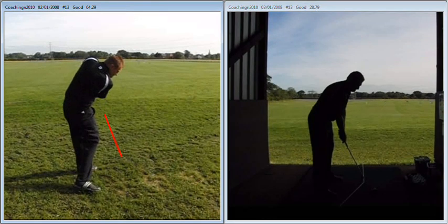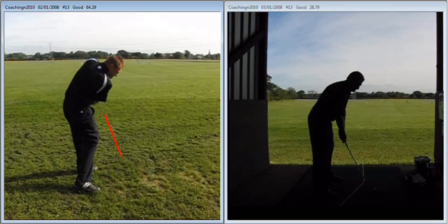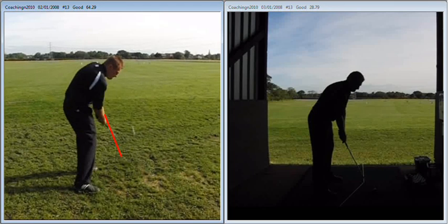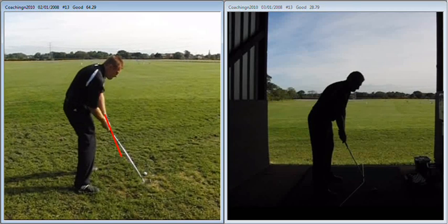And we're going to swing left through impact - you can see there the arms working across the body, not hitting out at the golf ball enough. Right knee coming in towards the golf ball is usually a sign that the player is coming across.